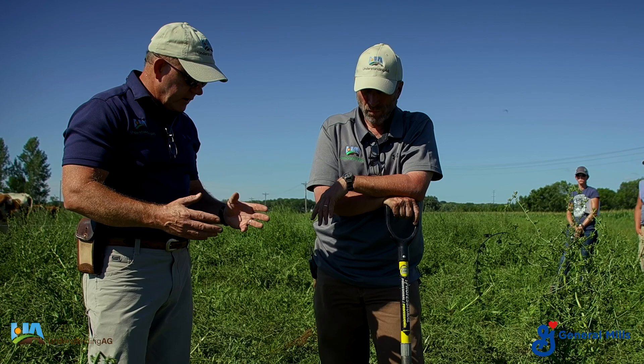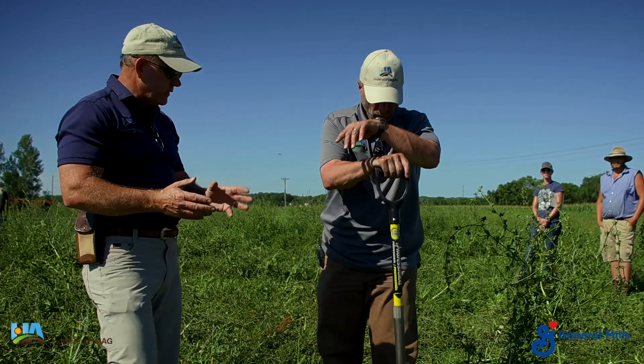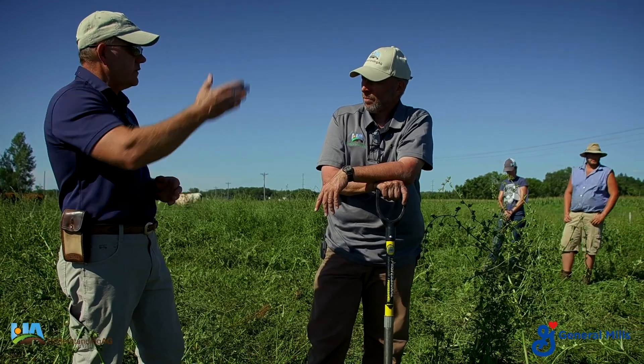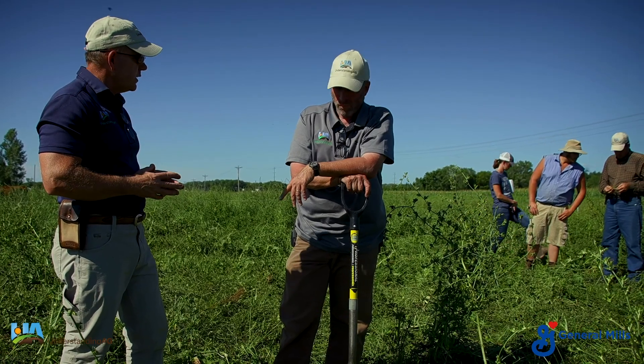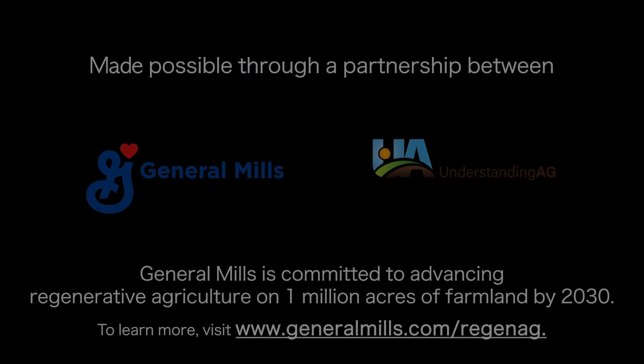We've got a much higher level of plant species diversity after just a single year compared to a roadside ditch that has been that way for 50 plus years, and a cornfield managed the same way for 50 plus years. See you next time.